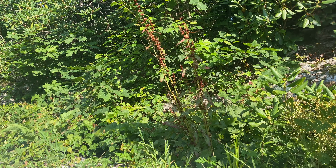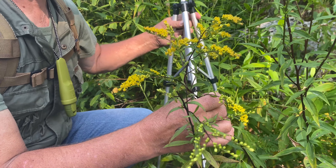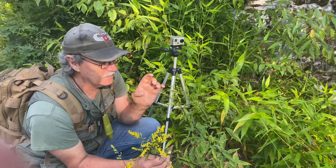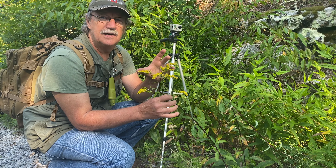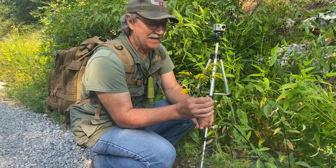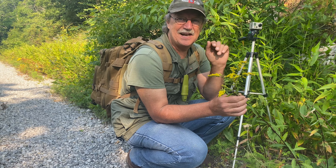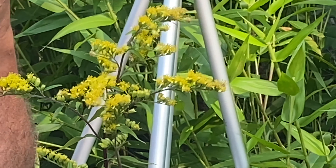This is called mountain golden rod. You'll see the other ones growing along the side of the road in gigantic patches — big old tall things, 48 inches high, slender. Golden rod will clean your urinary tract out and wash out the stones. It'll flush you out like a racehorse. I've taken the stuff before just to see how it worked, and yes, you will go to the bathroom time after time. That's what mountain golden rod is for.